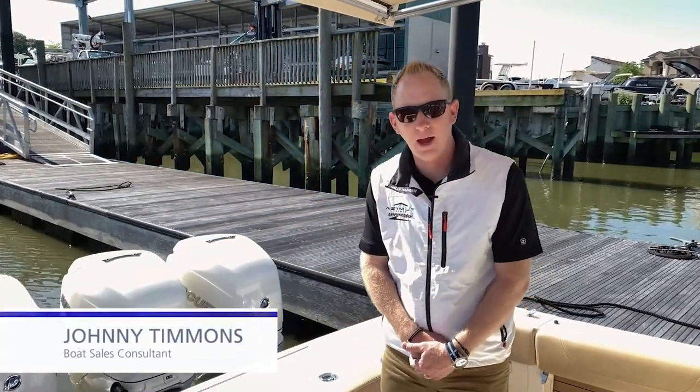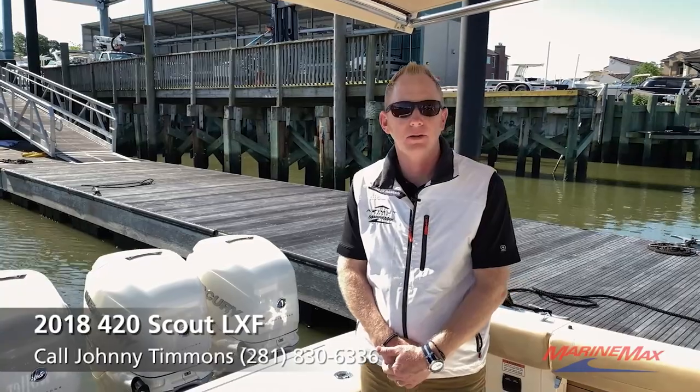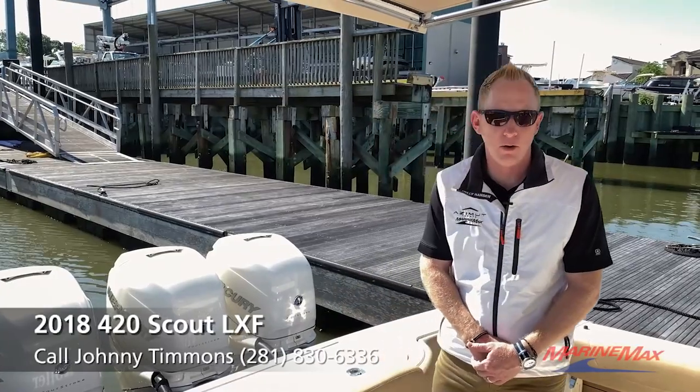Hello, my name is Johnny Timmons with Marine Max Yachts in Houston, Texas. Today we're aboard the High Roller, a 2018 42 Scout with quad Mercury Verado 350s. I'm just going to walk you through the boat nice and easy so you can get familiar with it and find out if it's the right boat for you.